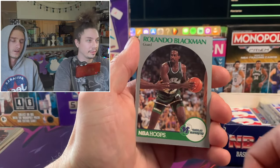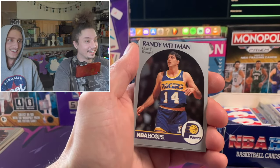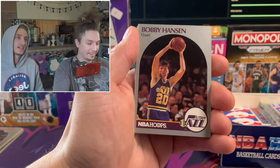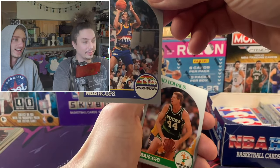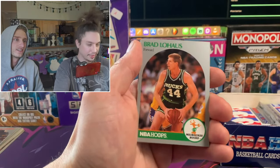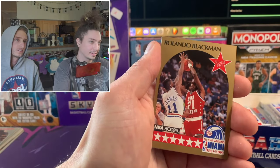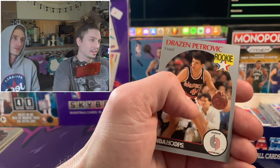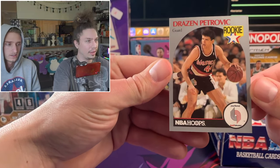Two packs back to back - another Magic! Yeah, it is another MJ. Back to back! And oh, the checklist cards - I forgot they had those. Fat Lever - what a name! Walter Davis, Blue Edwards, Rolando Blackman. He's on the All-Star team. That's another good card - it's the same card and it's cut well again too.